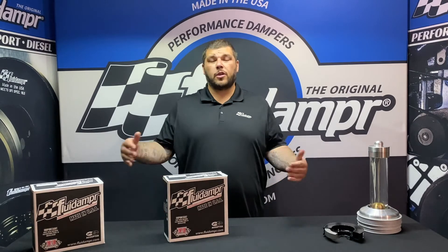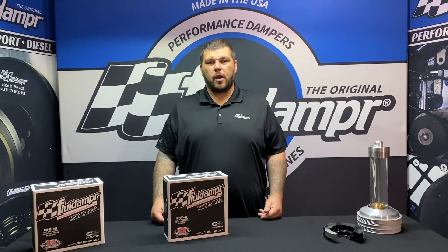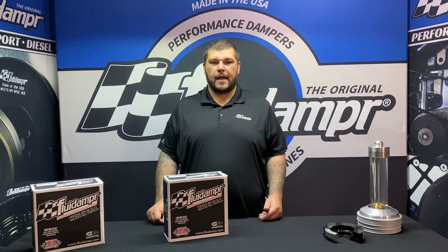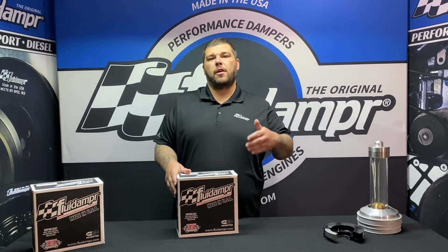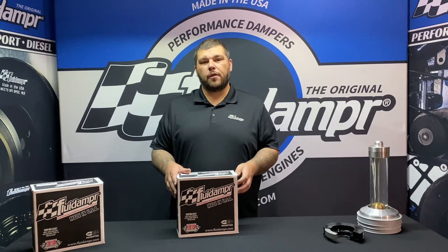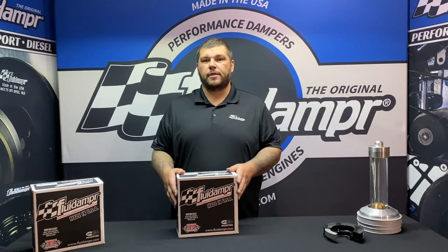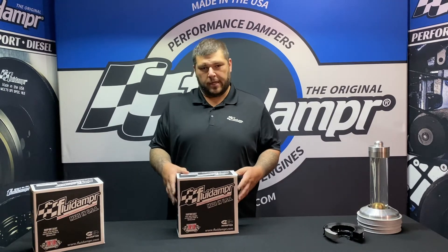Hey guys, today we're talking Mitsubishi with part number 610701 for the Mitsubishi Evo 8 and 9. There are some special instructions with this — for pre-95 models you need to check the timing cover clearance and trim if anything is necessary. So let's open it up and take a look at what you get.